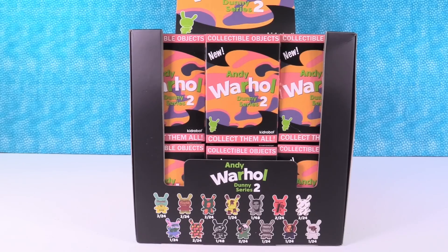Hey guys, it's Shannon. And Paul. And today we're here with brand new Kid Robot figures. These are the Andy Warhol Dunny Series 2.